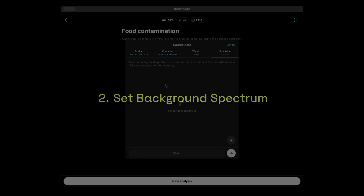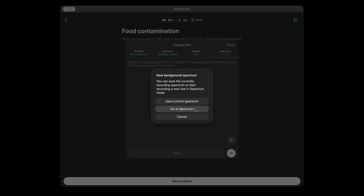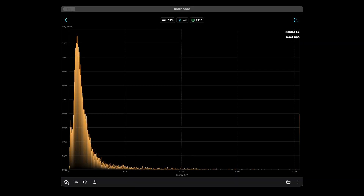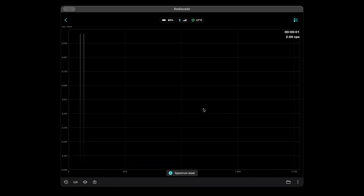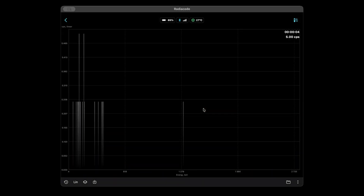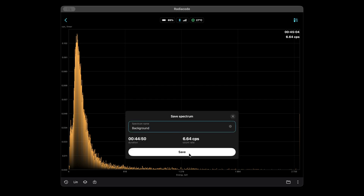Step 2: Set up the background spectrum. This step ensures the detector subtracts the natural radiation background automatically. You only need to do this once — the spectrum can be saved and reused later. To create a background spectrum, in the menu press plus, switch to spectrum mode, and reset any old spectrum. Leave the detector running for 24 hours — 48 hours is better. Save the result under a name like "background."